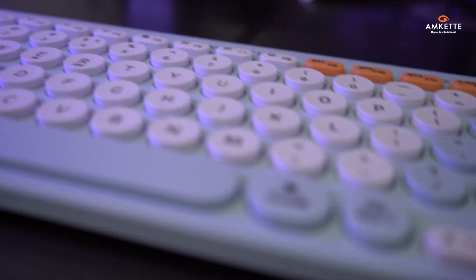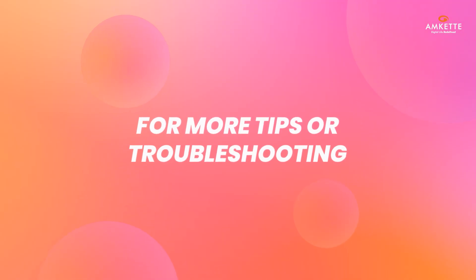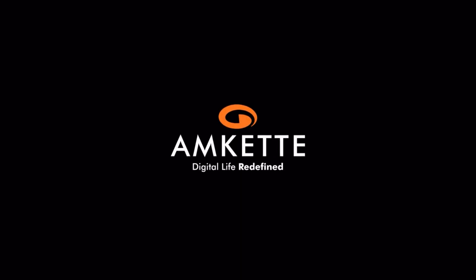And that's it — you're all set to make the most of your Optimus keyboard. For more tips or troubleshooting, check out the Quick Start Guide or visit our website. We'll see you next time.